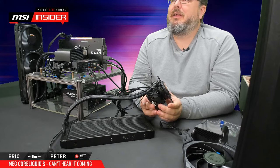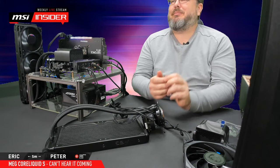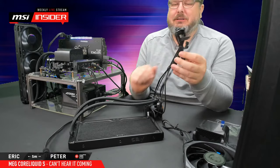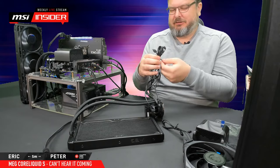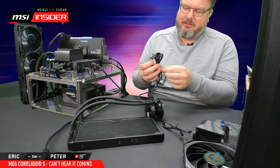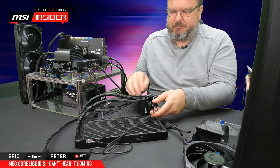Somebody in the chat already has a Core Liquid S360 — it's waiting to be installed. He shouldn't wait — install it immediately! Let's talk a little bit about the cables, because with RGB come extra cables. RGB and displays all need cables. A wireless display would be nice, right?